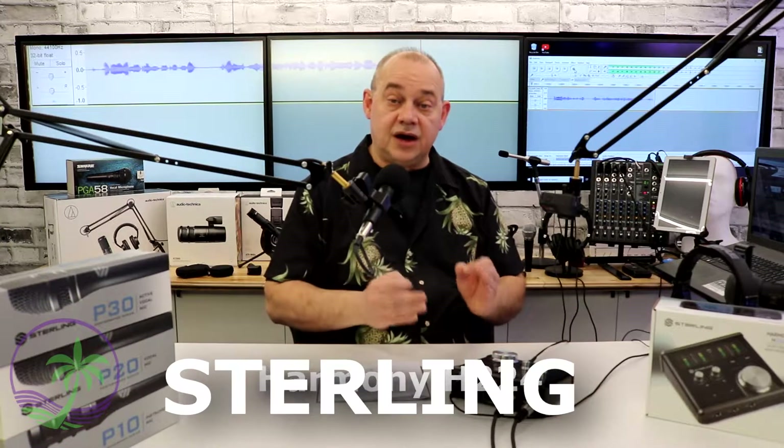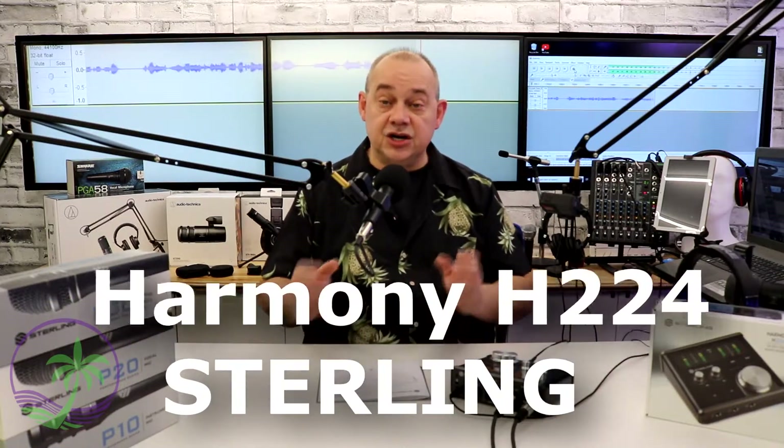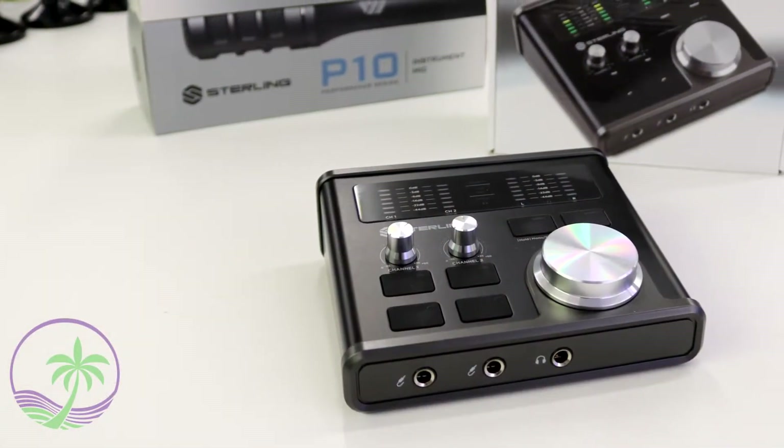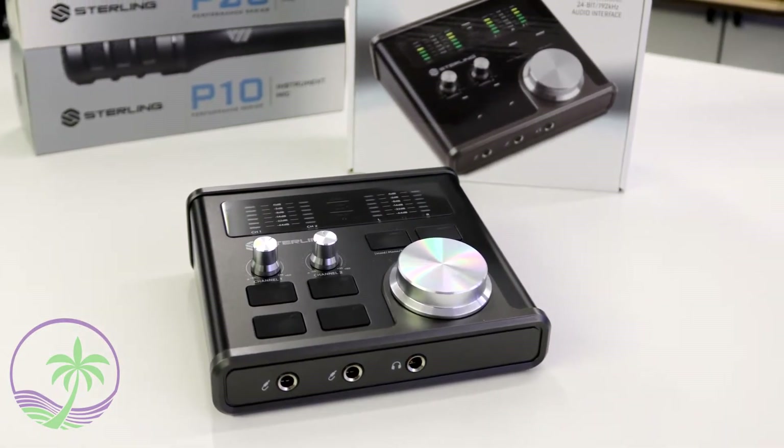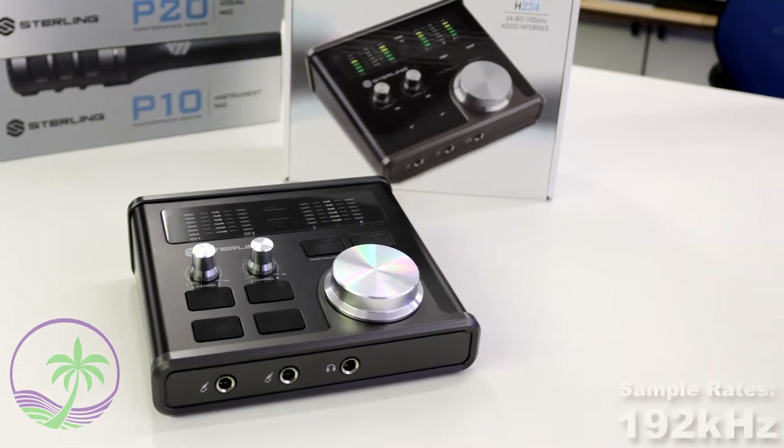Hi there, Robin here. Today we are talking about Sterling's new audio interface. Not just microphones anymore — they have a new audio interface called the Harmony H224. This audio interface offers two channels out to your computer plus four channels back in, and I'm going to get into details on how that works in just a minute, but let's cover the overall numbers.